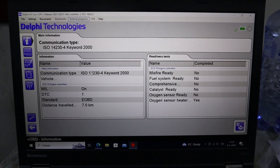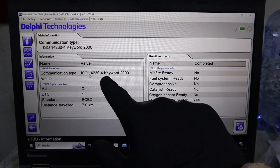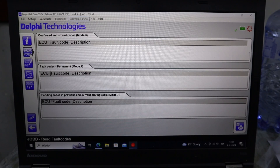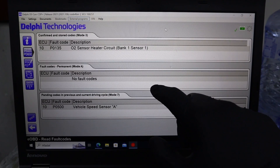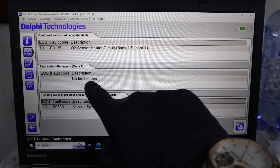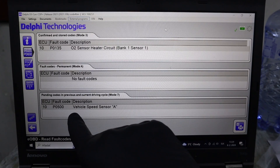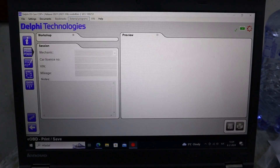So what you can do — you are getting the same functions as a code reader. Here we can see our readiness monitors and the protocol it is using. We can read fault codes. There are three global OBD modes that read fault codes: one is for current codes, the second is for permanent codes, and the last is for pending codes. On the right I could also make a diagnostic report or print it out.